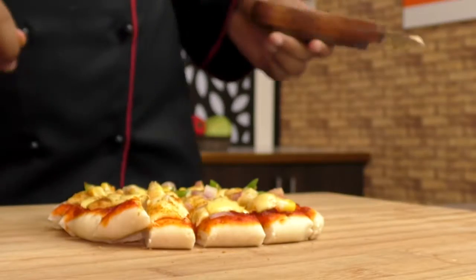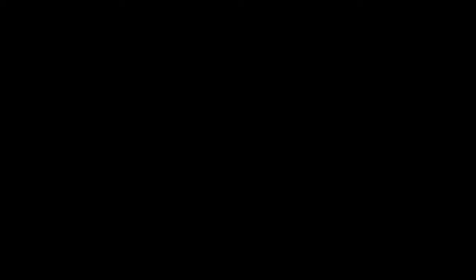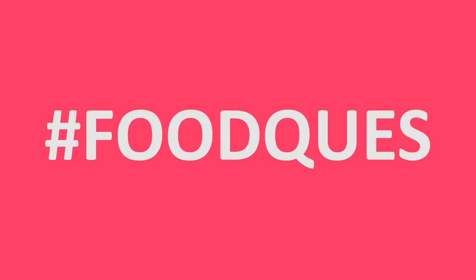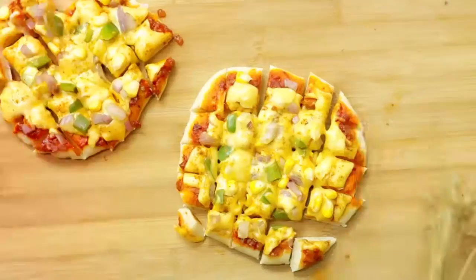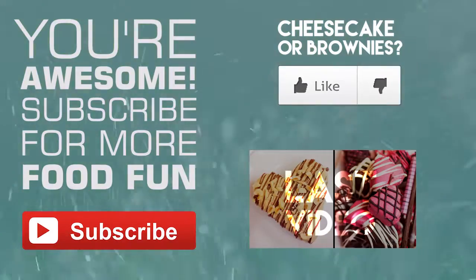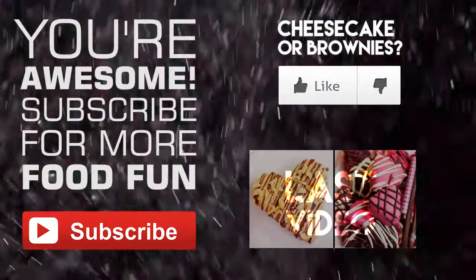Now all that's left is to serve these little bites to appease your cravings. This Schezwan curry pizza is amazing — try it out and let me know how you liked it. A Q&A is coming up soon, so ask away your food questions in the comment section below. That's all for today — smash the subscribe button to receive notifications as soon as we publish new recipes. Thank you, bye, take care and happy cooking!